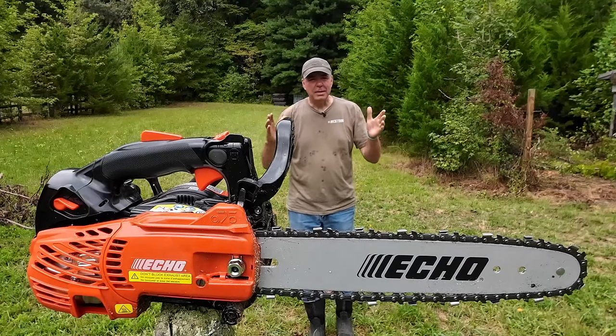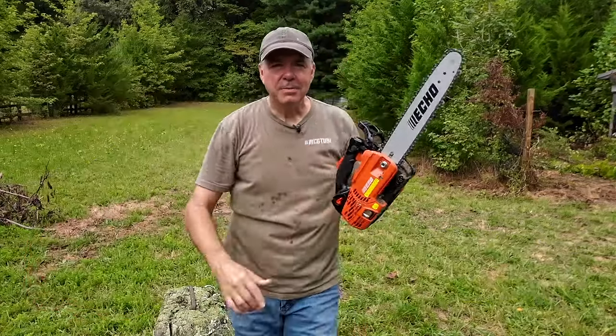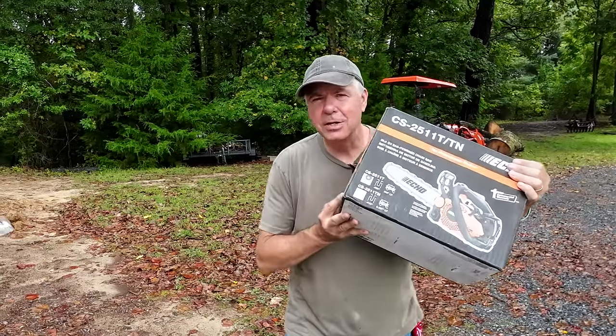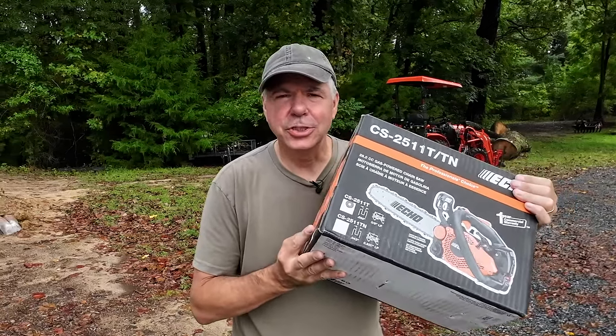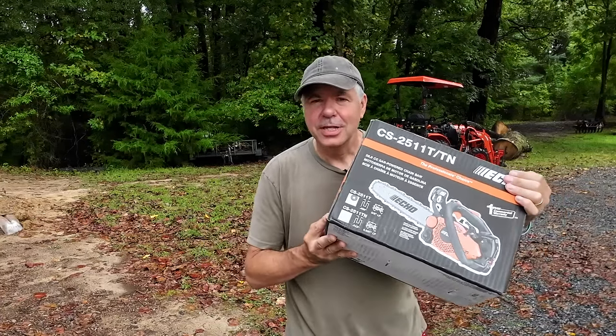Sometimes you just need a really big saw to get the job done, and other times you might need something just a little smaller and more convenient. Hey, look what I bought. It's the ECHO CS2511T chainsaw, and according to the ECHO website, this is the lightest gas-powered top-handled chainsaw in North America with the most power in its class. So let's check it out.